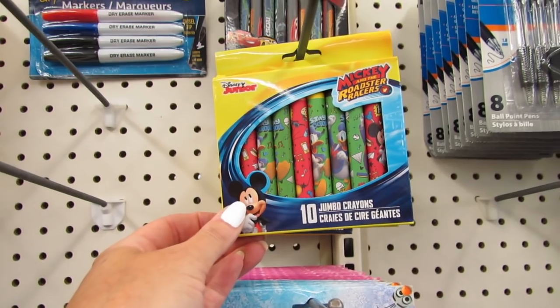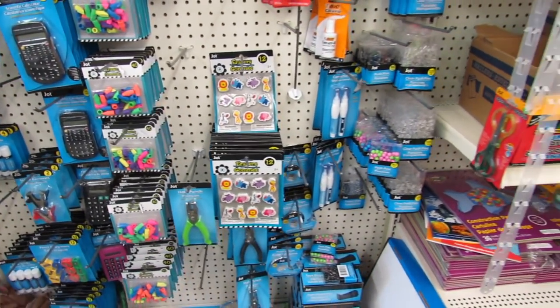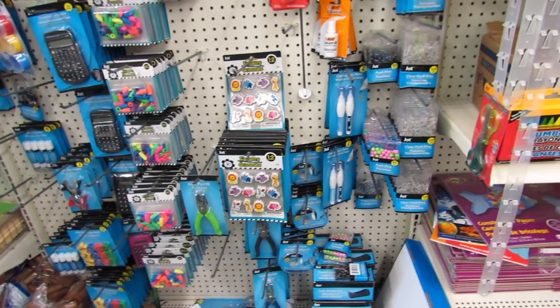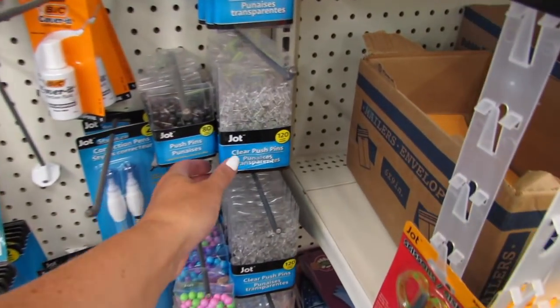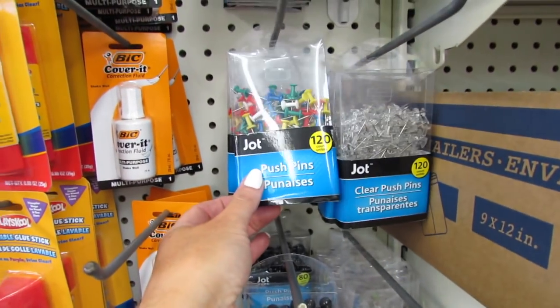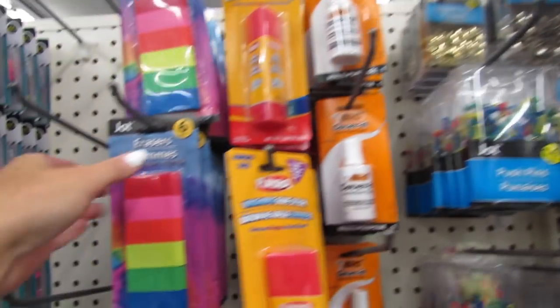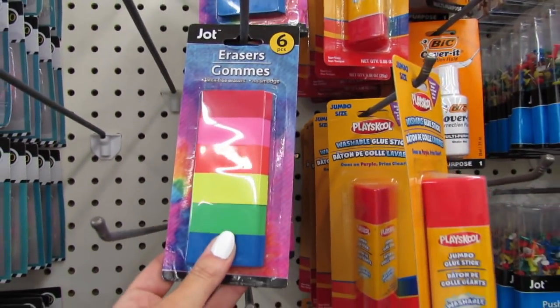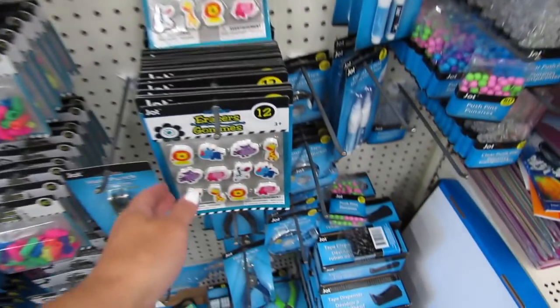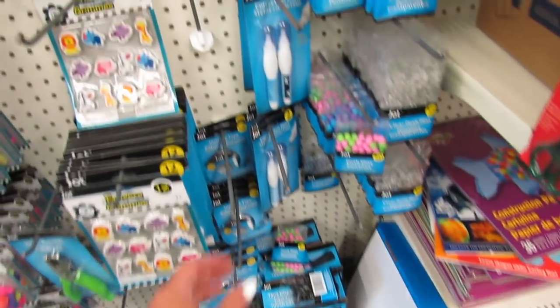Some Mickey and the Roadster Racers crayons. Over here we have some additional items like 120 count of clear push pins, colorful push pins, and silver and gold push pins. I really like this six pack of erasers, and they also have the 12 count of erasers — these work pretty well.